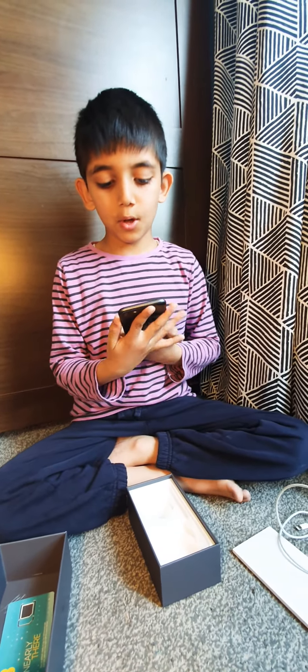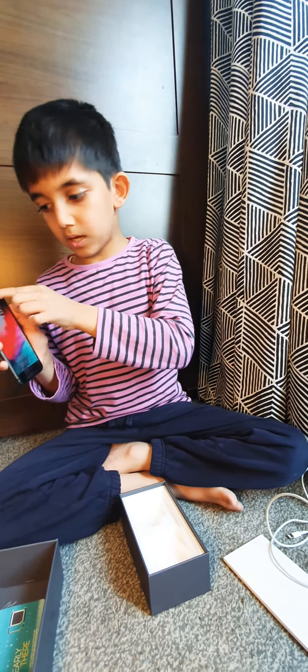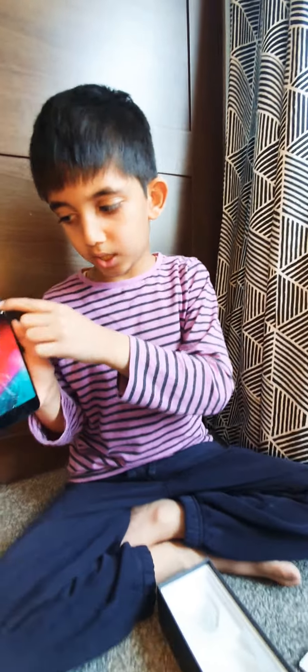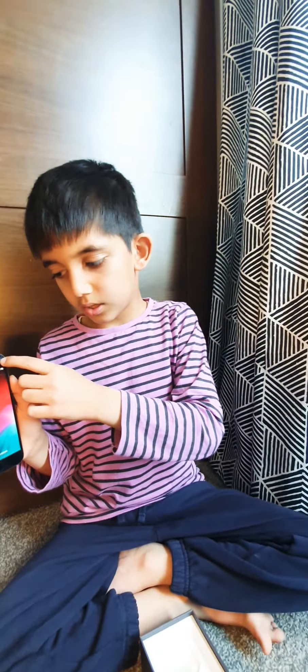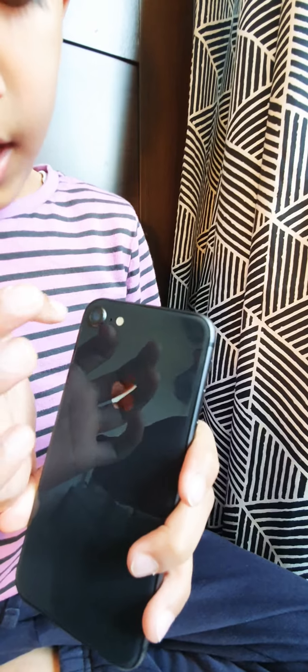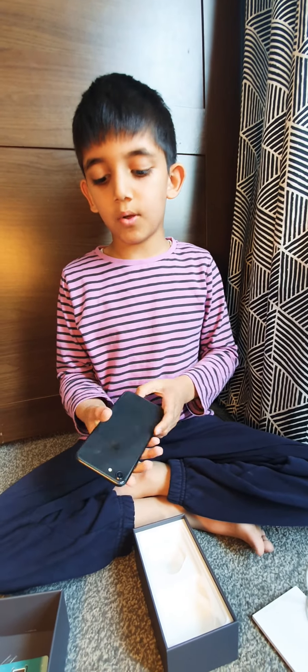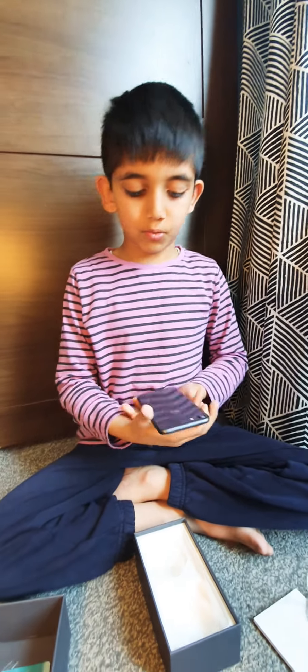This phone is a very good performance phone. It has a speaker here, a tiny mic here that you can't see to record videos, and it has another mic here, and a flashlight here, and it has a camera. This phone only has one camera.